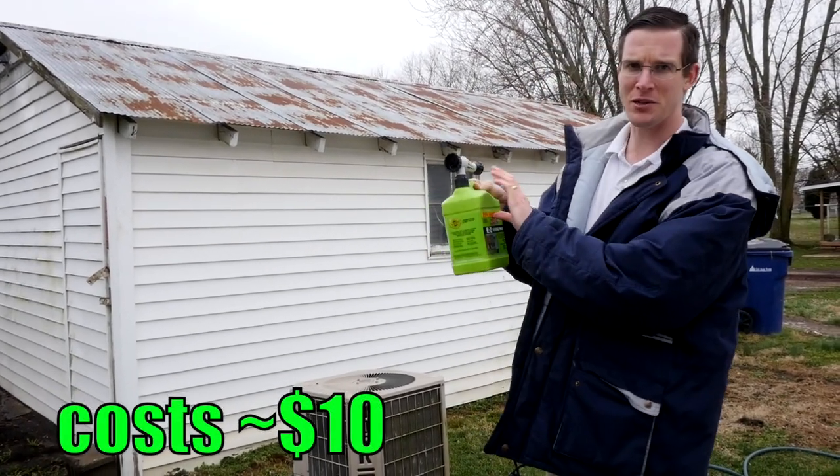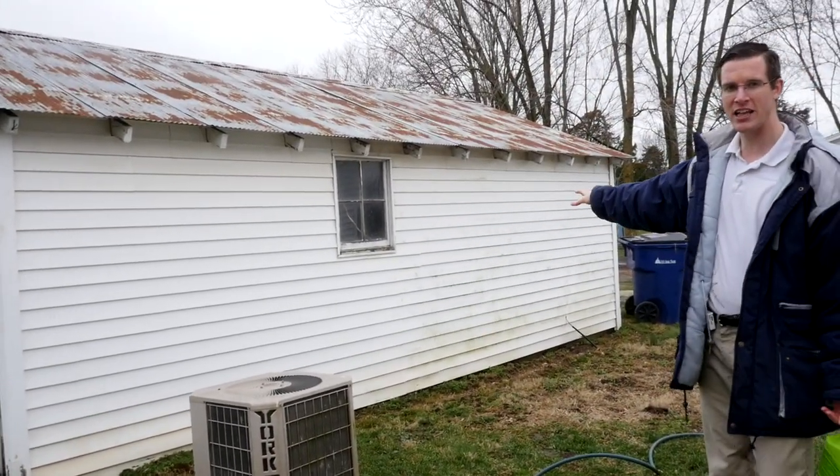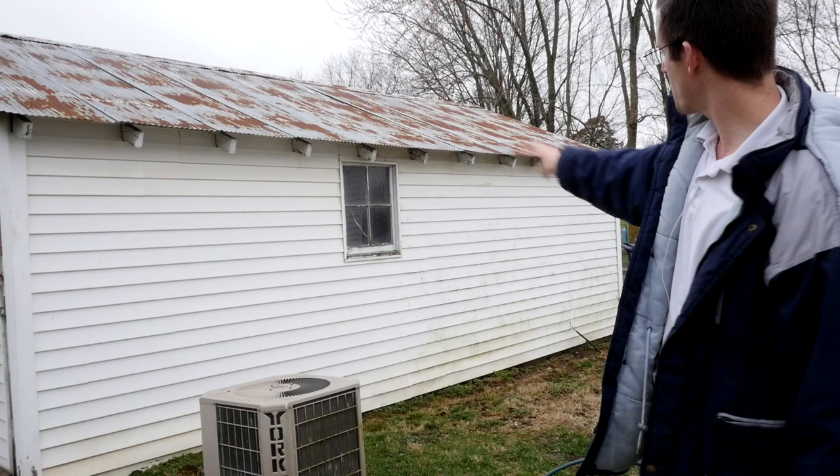I didn't even use that much chemical at all. So I'm going to show you how it works. I'm going to apply it here on the other half of the shed. First off, you're supposed to rinse off the vinyl and then spray on some soap, some of the chemical.